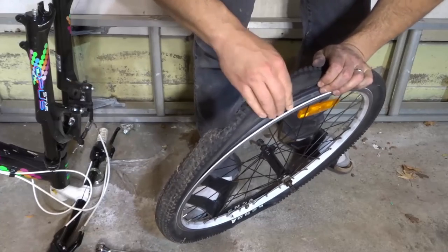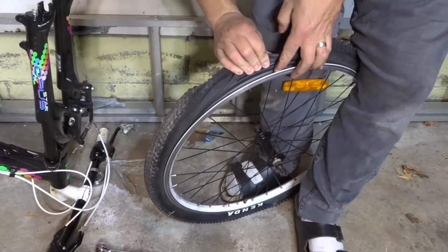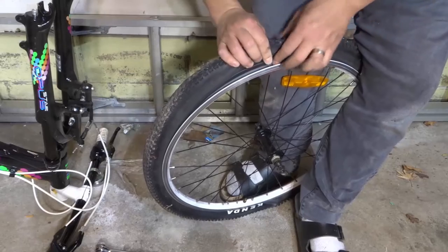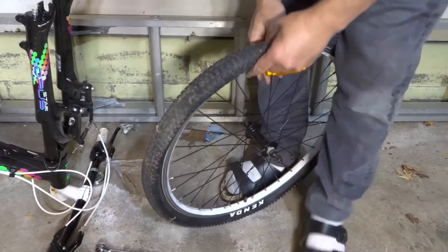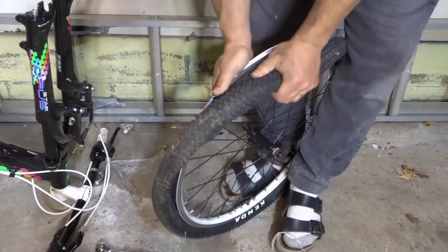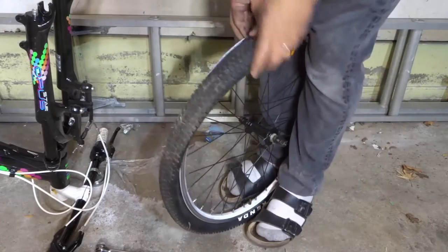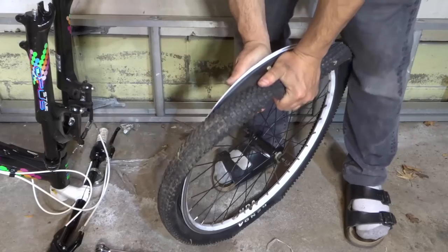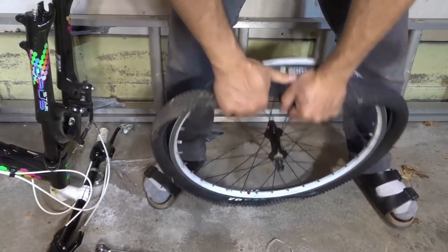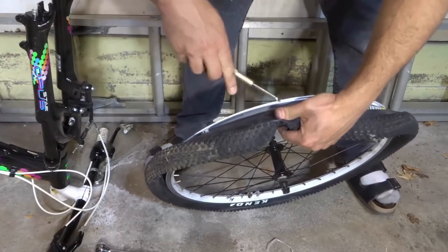So you can see right here, I have one part of the tire off, but the bottom part underneath is still on there. In some cases you can grab a screwdriver to help you out to get that part off — you just need to get one part of the tire off and the rest should be easy. I'm working the tire off right now and I've almost got it. I'm going to grab a screwdriver since it's not coming off.